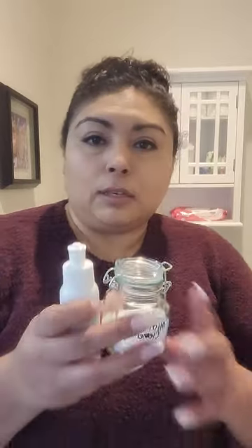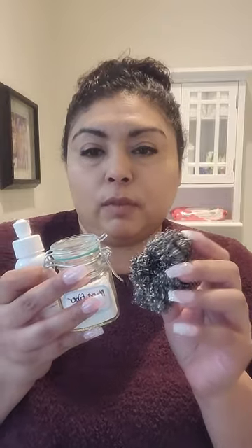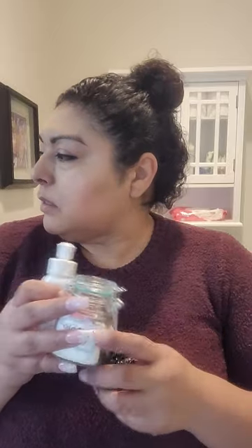I wanted to show you that I use these things right here. Initially I use the descaler with the spirit sponge — I think that's what it's called, I'll correct it in the post if it's wrong. This is what I use, and then the last thing I have to do is clean the actual inside of the toilet, which I haven't done yet.